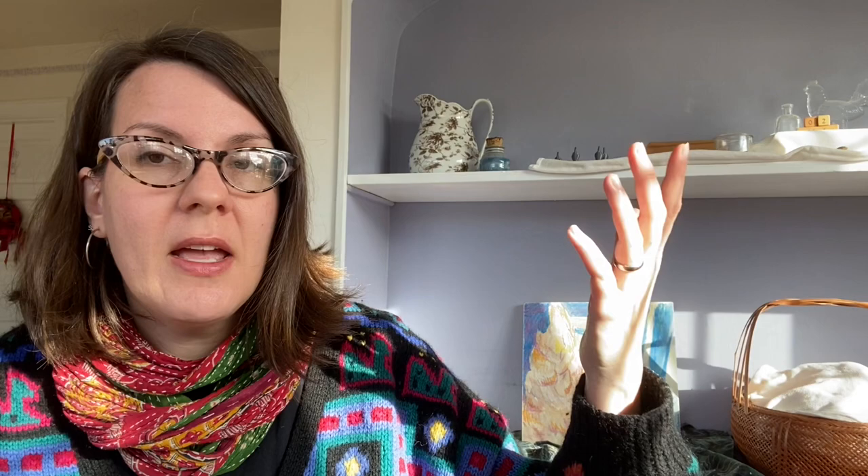I recently made a video in which I discussed my 2022 garden seed order, and in that order were a number of perennial veg starts. Some of them were new for me, and some of them were kind of old standbys that I either had lost in my garden due to chicken damage, or I had needed to bolster the numbers and was unsuccessful at getting those plants to go to seed in my own garden.